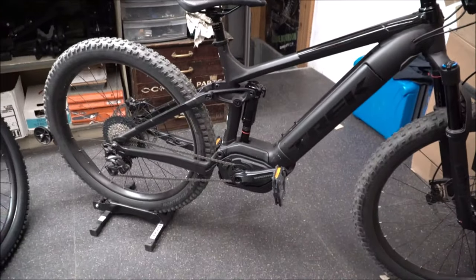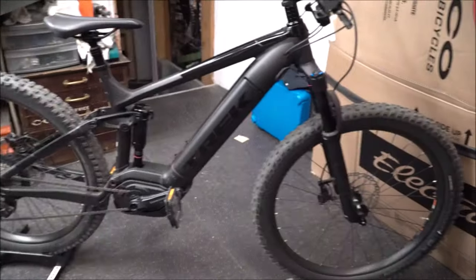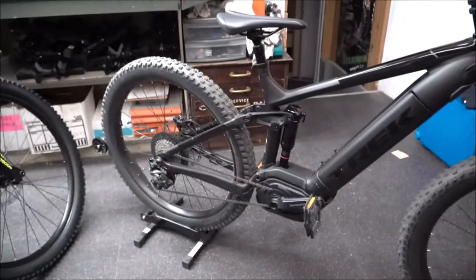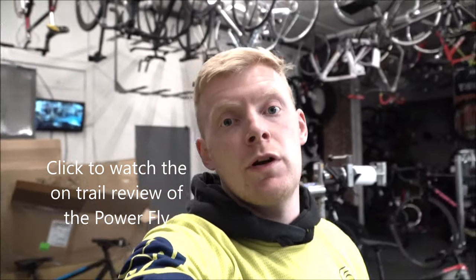For today we are going to be taking the PowerFly FS7 out — this is the 2019 edition, about half battery. This one's got the XR4 plus-size tires on it. We're going to go get ready, go out and test ride the PowerFly FS7 on the trail, give it an on-trail review, and talk about how it feels to actually ride an electric bike and what it's actually like to push one up a hill if you need to.